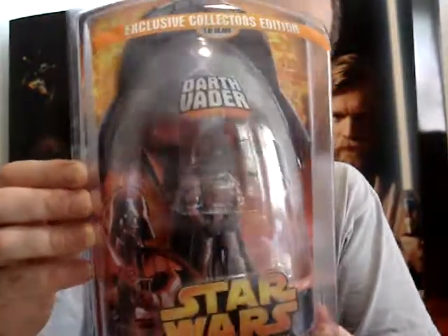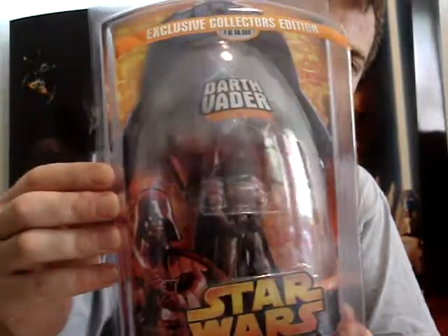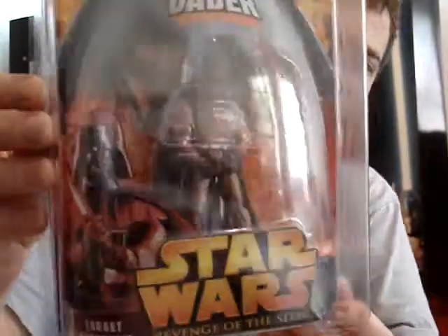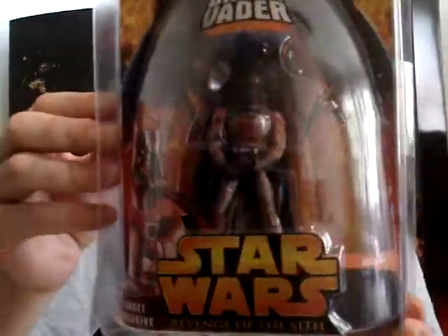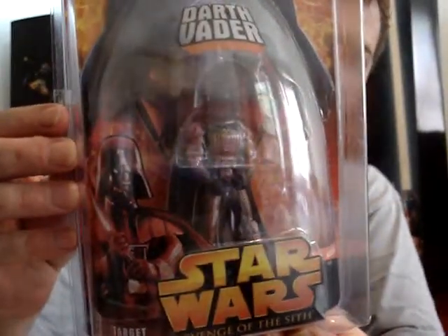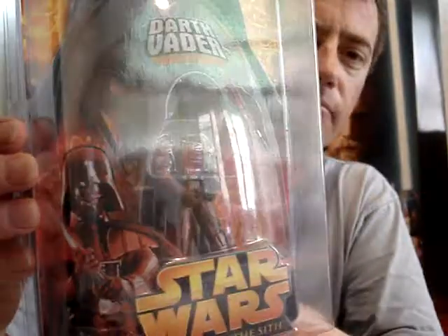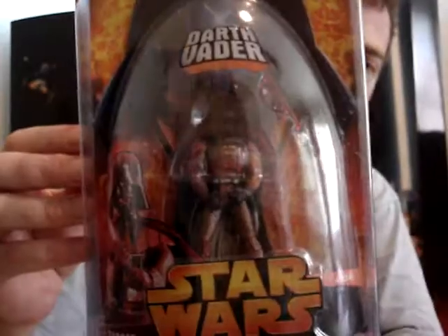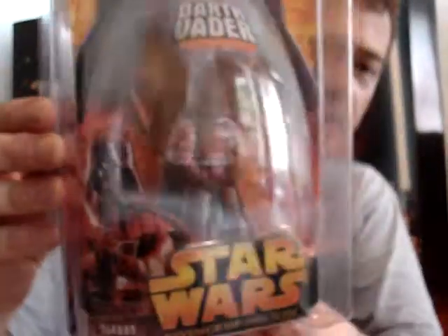You can hunt one of these down on eBay at a good price — I'd definitely advise you to get it. It's probably the second rarest Darth Vader you can get. There was another silverish type of Darth Vader released at a New York Comic Convention around 2002 or so, and it's even more expensive than this one. I plan on getting that one day too.